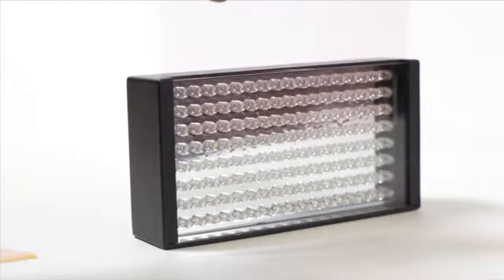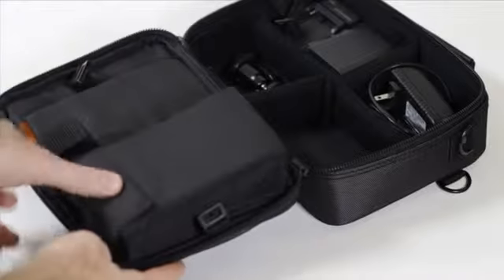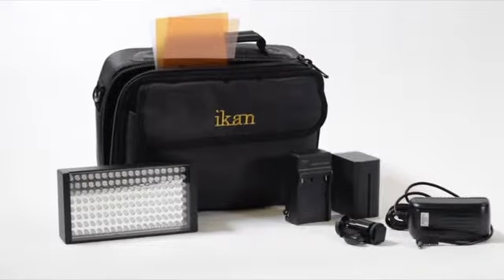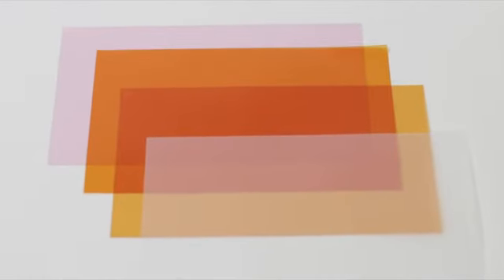The included gel kit allows color correction and diffusion to nearly any lighting situation. The ILED 155 Deluxe Lighting Kit includes a custom soft case with AC adapter, battery charger, DV battery, a camera hot shoe mount, and a gel kit including full and half color temperature pressure orange, opal diffusion, and a quarter minus green gel.